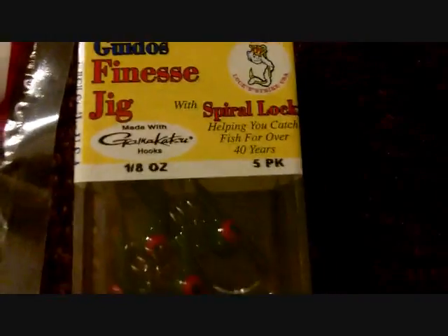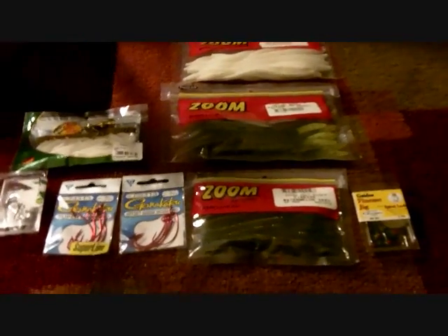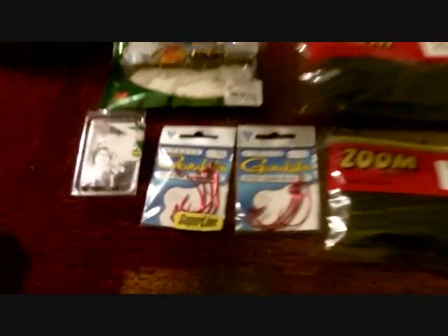I have Zoom finesse worms in watermelon seed color, and with those I'll be using my finesse jigs by Gamakatsu with the springs on them so you don't really lose as many. I'm going to do a little bass fishing tomorrow even though it's my birthday, and hopefully catch a couple of bass on the shaky head rig, the little jig heads, and maybe one on the trick worm.